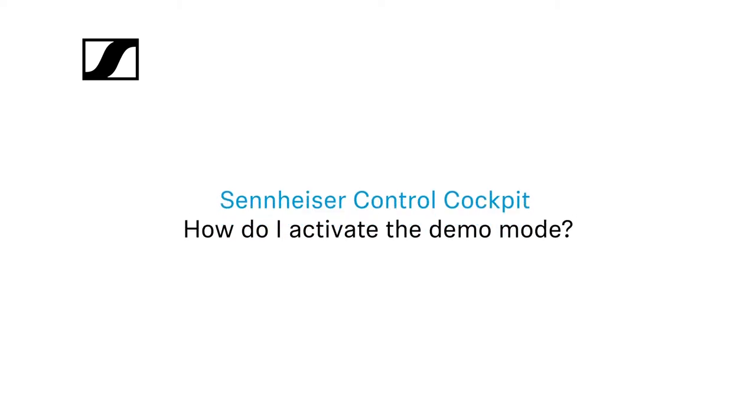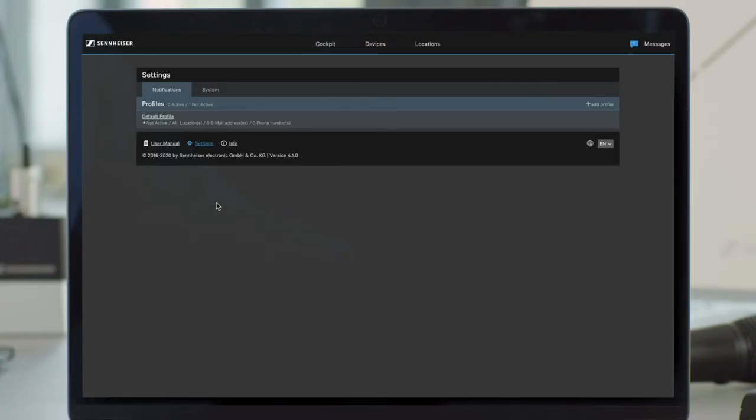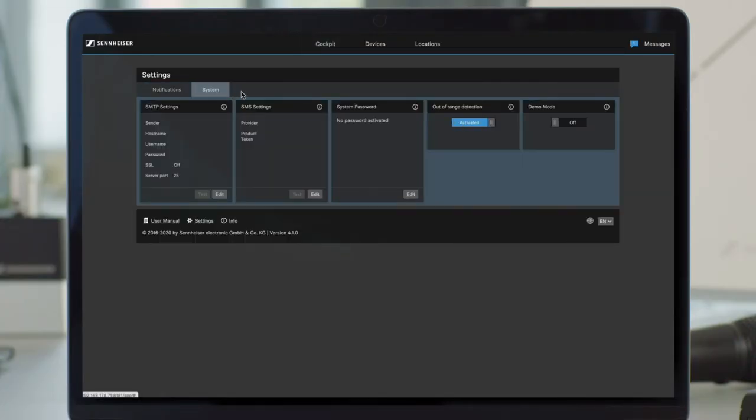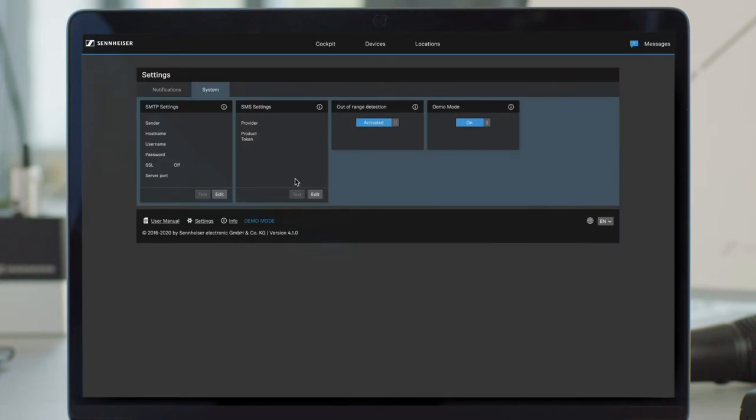To activate the demo mode, click on Settings, go to the System tab, and set the demo mode switch to on. In the footer, you can see the demo mode is active.